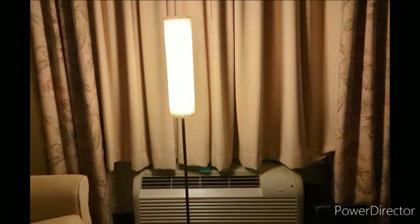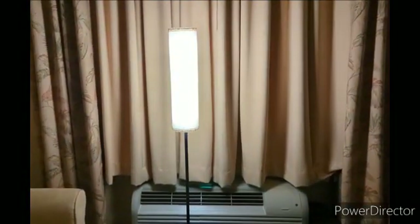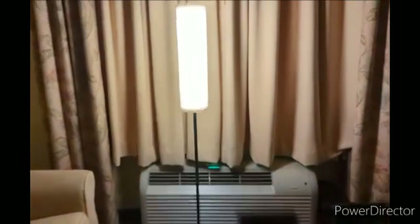I'm about to go feed the baby — bam! I'm about to go read a book — bam! I'm about to go play some video games — bam! This is actually a really great lamp.